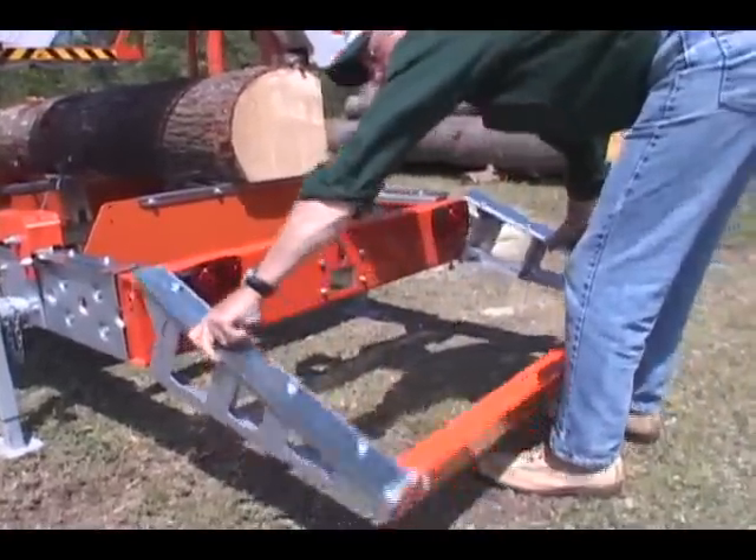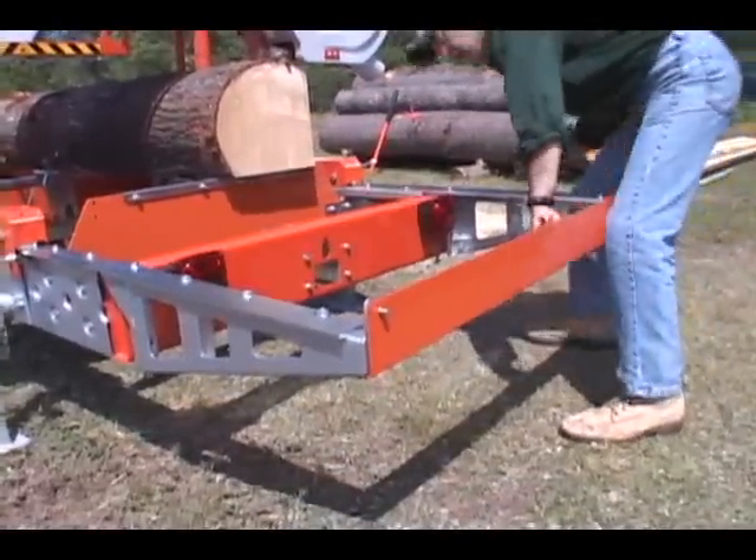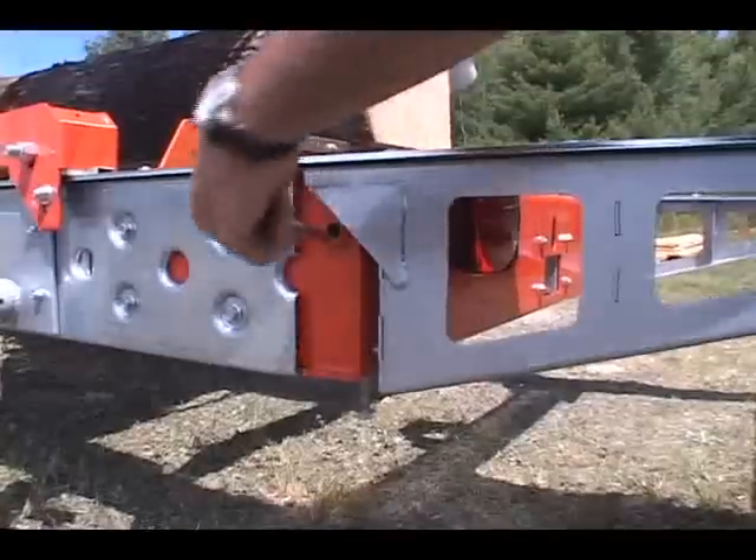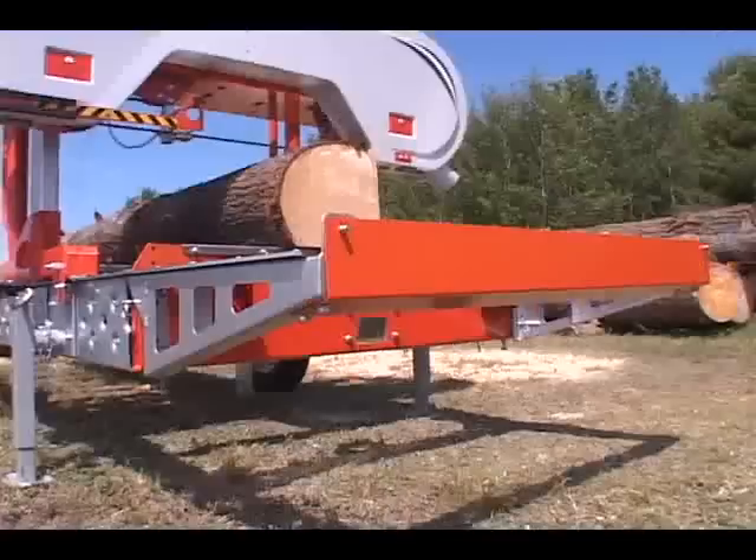Add extra length to your log loader system. Use a log deck with quick-connect bed extensions to temporarily extend your bed. These are ideal for milling longer logs on trailer-equipped Lumbermates.